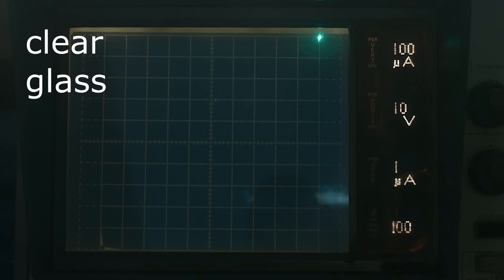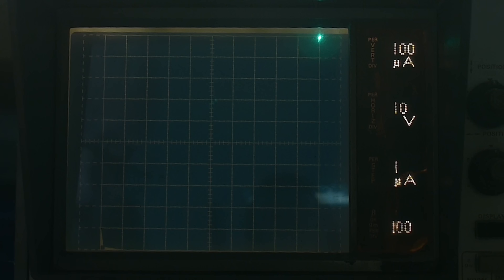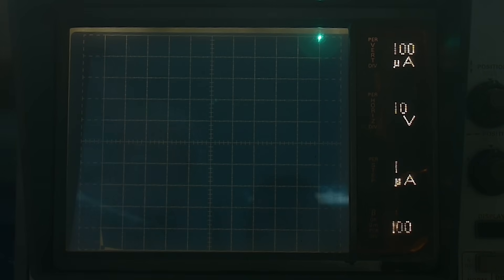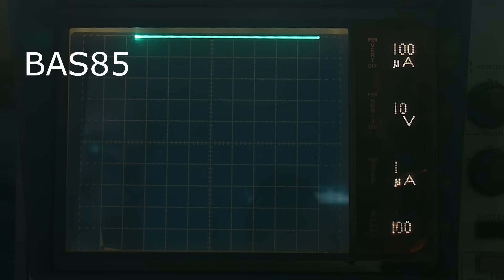Let me show you the next one, which is labeled 1N34s but I believe are Schottky. He goes out and then breaks down really quick like that — bang. Yeah, I think that's Schottky behavior. And then let's look at the BAT85 that I just purchased. He goes out and out — way out there — he's not breaking down yet. Let me change voltages. There we go, starting to break down right there, which is at around 88 to 90 volts. So yeah, he's a nice one.